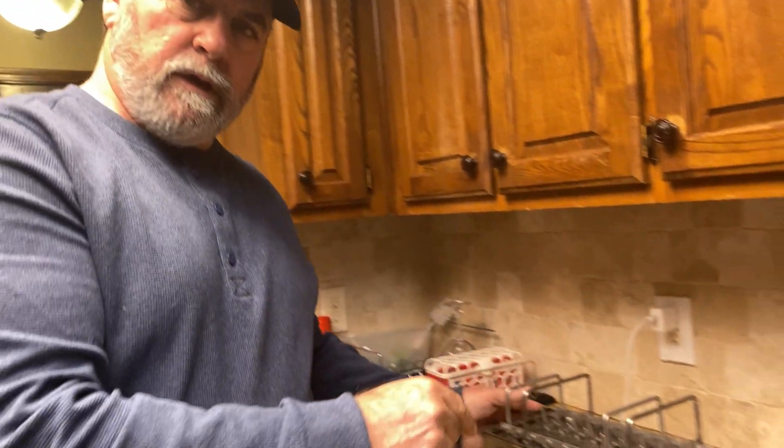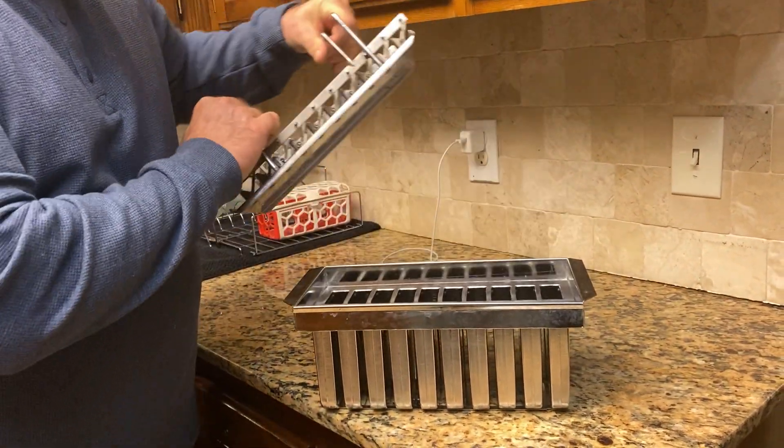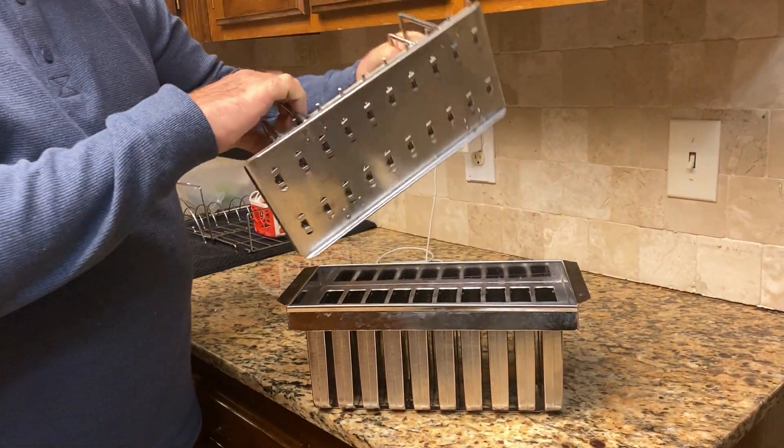Hey guys, Radadog here. How you guys doing? We're over at my son's checking out some of his baby products, and I found this thing really cool. What this is, is a popsicle maker — you can make 20 popsicles with this.